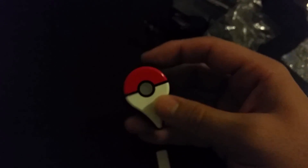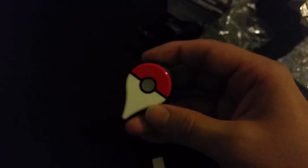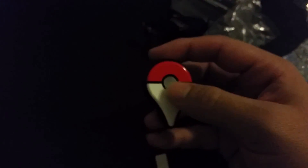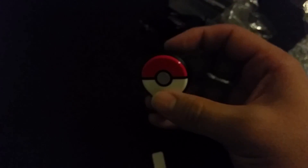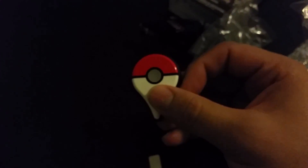I assume this is so we can set it up to Bluetooth, which I'll have to do later. Click the button — it's looking for the Bluetooth account. But once it's connected, it should be able to just buzz when there's Pokemon nearby. Alright, bye!